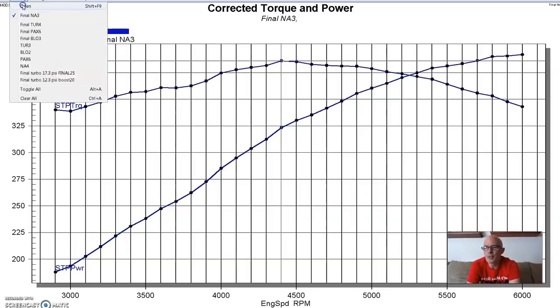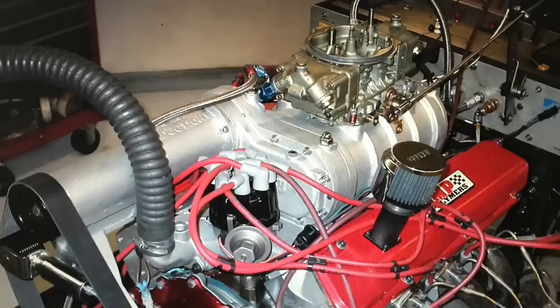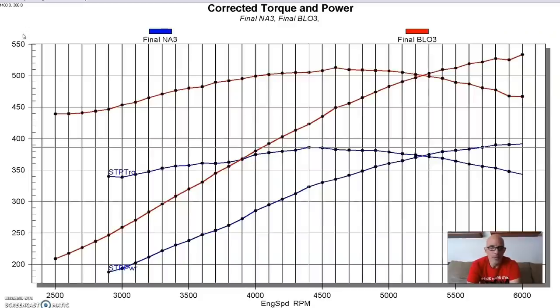Here's what happened after we installed the 174 roots blower. Nice power gains - and this is why I love forced induction so much, because that's the only thing you do to get huge gains like this. And this wasn't really very much boost - only a peak of 7.6 pounds.